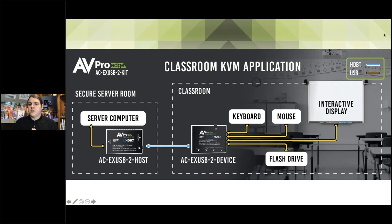Let's look a little closer at how it looks in a classroom. On your left-hand side, you have a secure server room — maybe this is the teacher's pod where all the teachers keep their computers so no students can ever have access. Then they run category cable to each classroom — in a six-classroom pod, they have six of these units with one device in each classroom. With this device, they could connect anything they want to the computer that is securely located in the teacher's lounge.